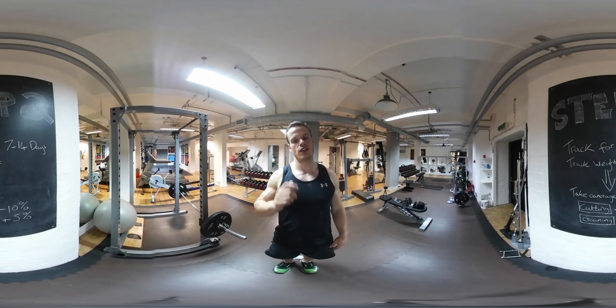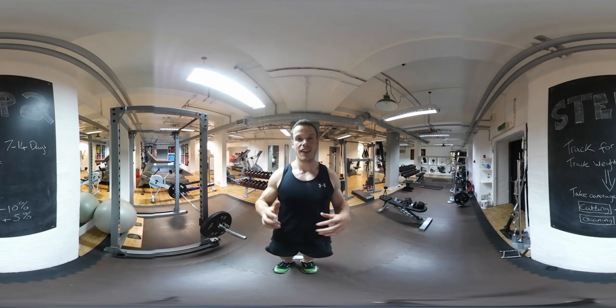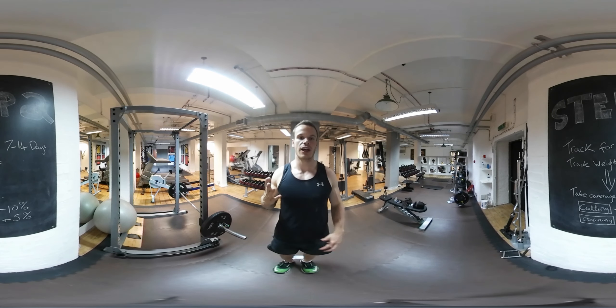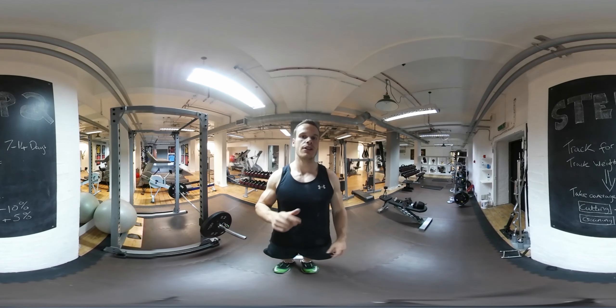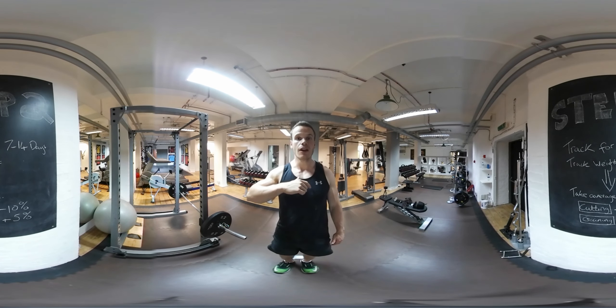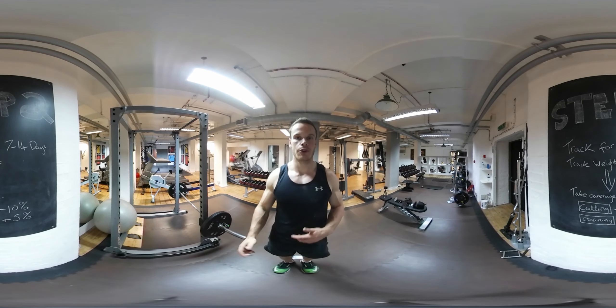From there, you can work out whether you're looking to cut or to gain. If you've lost weight over that tracking period, then stick to those macros. If you're actually looking to gain weight, you may want to increase the amount of calories. But if your weight is maintaining on the calories you've been tracking over the 7 to 14 days, and you're looking to cut, take 10% off those calories. If you're looking to gain, add 5%. That should be an easy way to establish your macros.